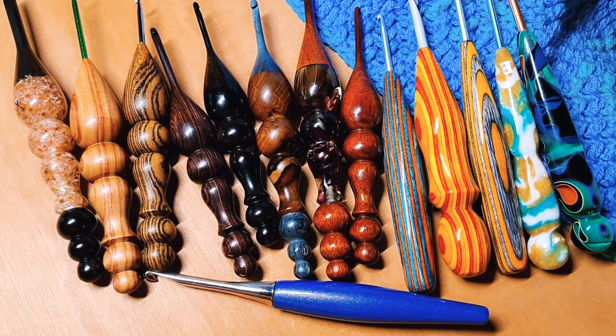Hi everybody, this is Courtney with Fiber Fox Studios and today I am finally doing the much requested crochet hook video to give you guys a run through of the crochet hooks that I have purchased and you see frequently in my videos. I have a favorite and we'll talk about that as we jump in.